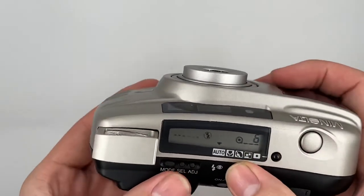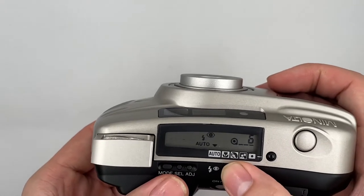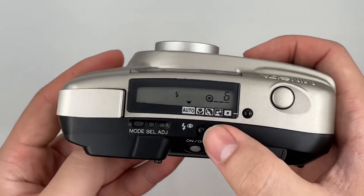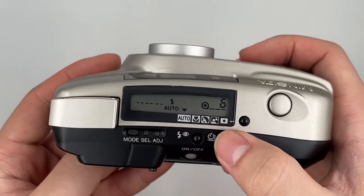There is a no-flash mode, an auto flash mode, and an auto flash with red-eye reduction. Usually just leave it on auto in these settings.